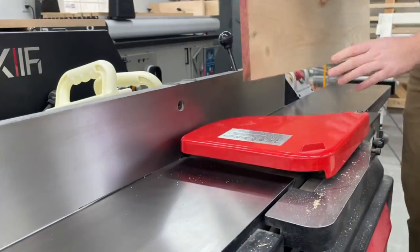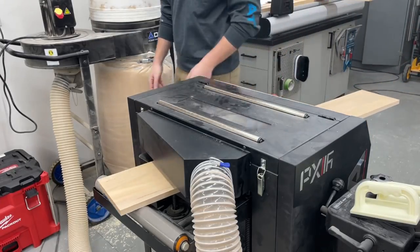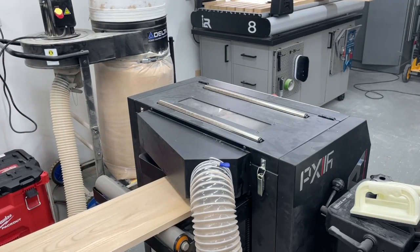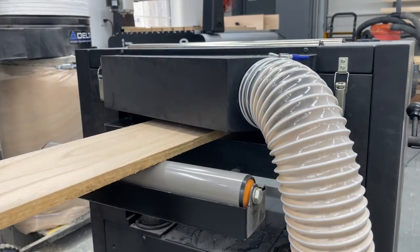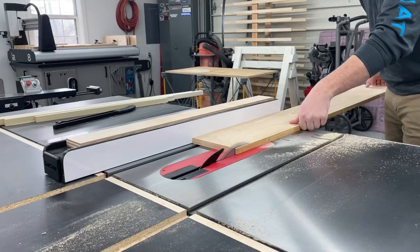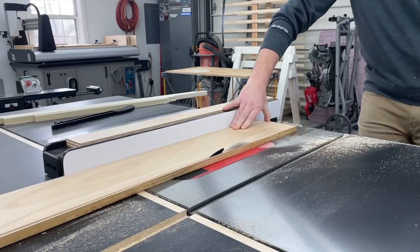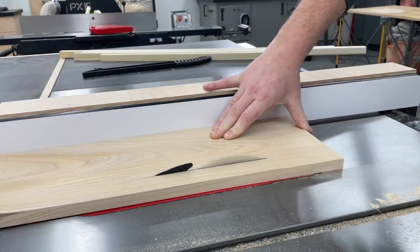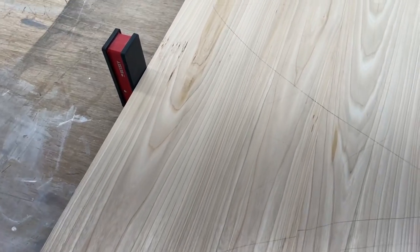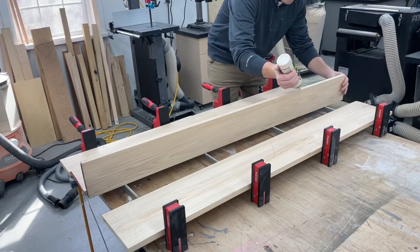But with minimal movement here, I could go ahead and get everything re-flattened and taken down to its final size, with some crispy edges coming off the glue-line rip blade. I could go ahead and get the three panels glued up.